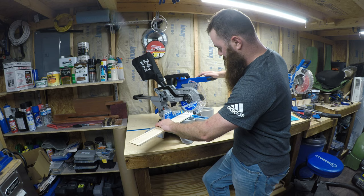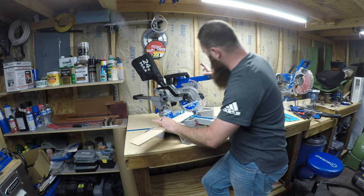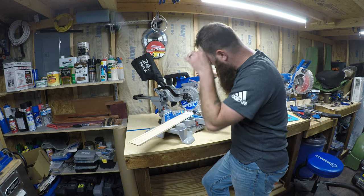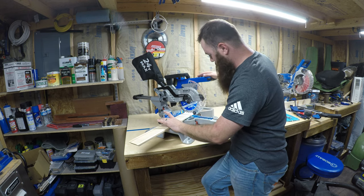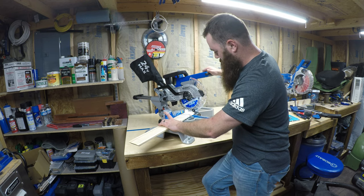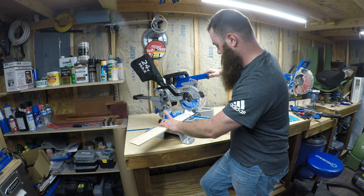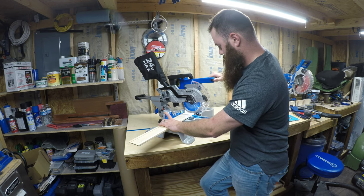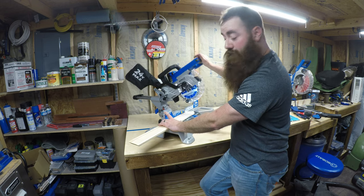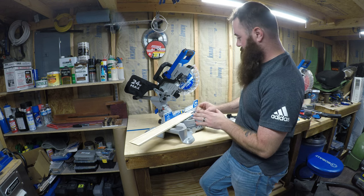It looks like it's going to cast that shadow. It's a momentary light, so it only stays on for about 15 to 20 seconds. Push our safety button in and pull the trigger. Wow — that cut really well, with ease. It's nice and smooth.